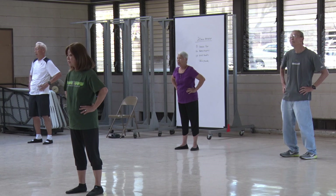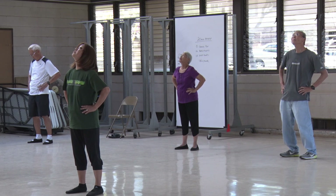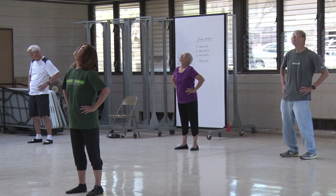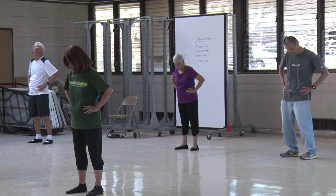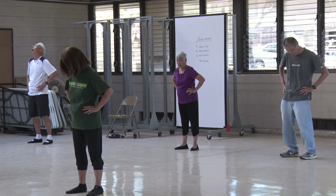One, two, three, four, five, six, seven, eight, nine, ten. Turn your shoulders.